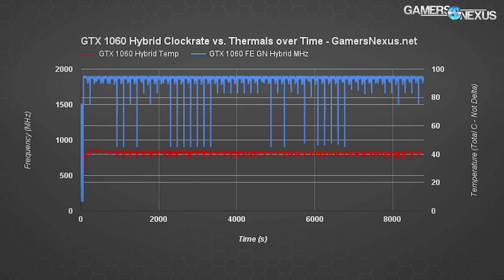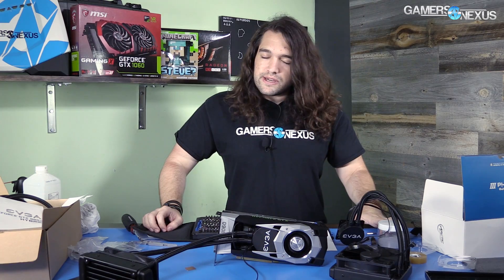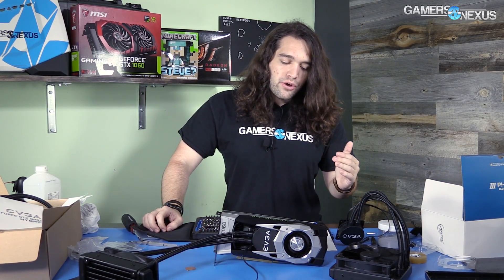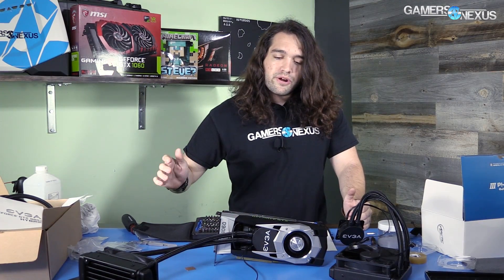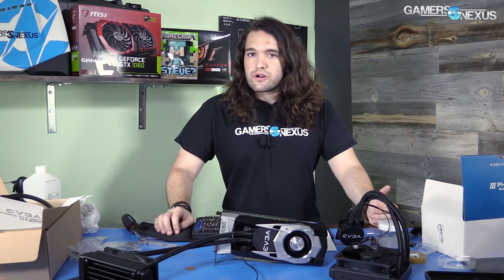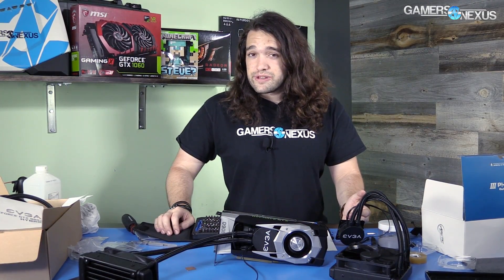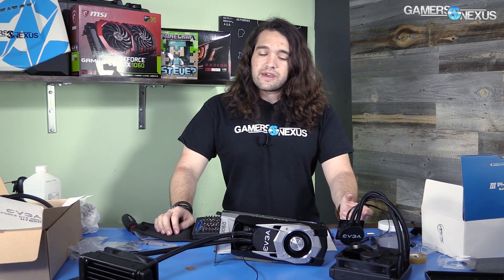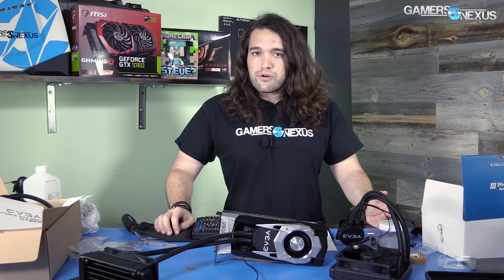Most notably, this thermal improvement did not stabilize our clock rate without requiring a power target increase. Previously with the 1080 hybrid and the RX 480 hybrid mods, we saw the clock rate actually flatline — which is what you want. With this, we're still seeing some spikiness, and the only way to resolve that with the FE model of the 1060 seems to be increasing the power target. A lot of this is just the design of the board itself and their vBIOS — the MSI card runs a lower voltage to sustain the same clocks that the FE card runs with a higher voltage.